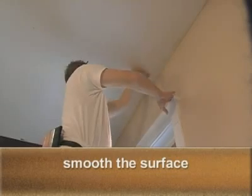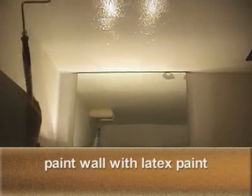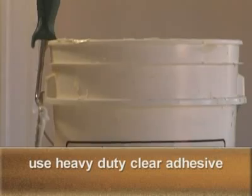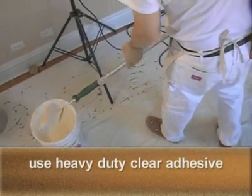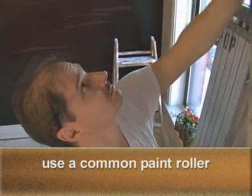First, smooth any significant imperfections. Paint the wall the color of the product with a good-quality flat latex paint — this will greatly improve seaming. Apply a coat of heavy-duty vinyl adhesive to the wall. High-quality, clear paste is essential. Apply paste evenly with a common paint roller. Allow the walls to completely dry before hanging begins.